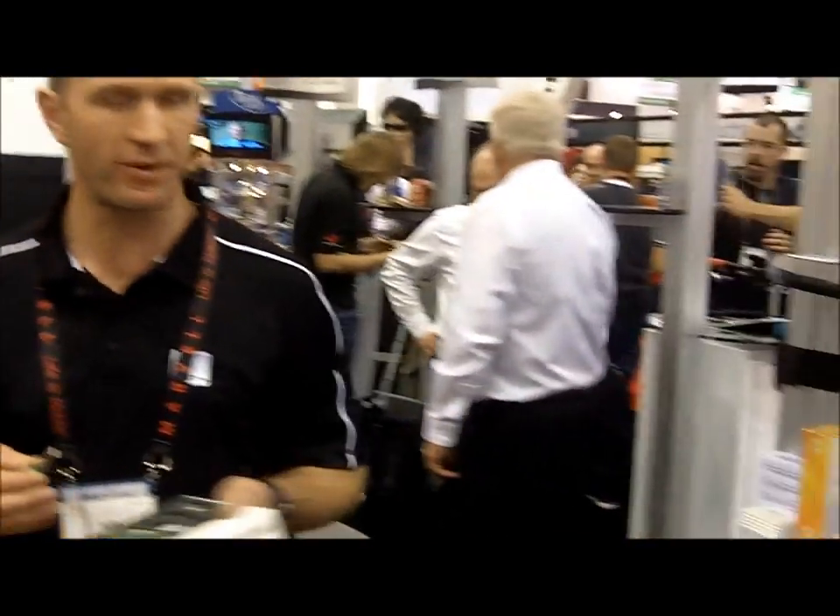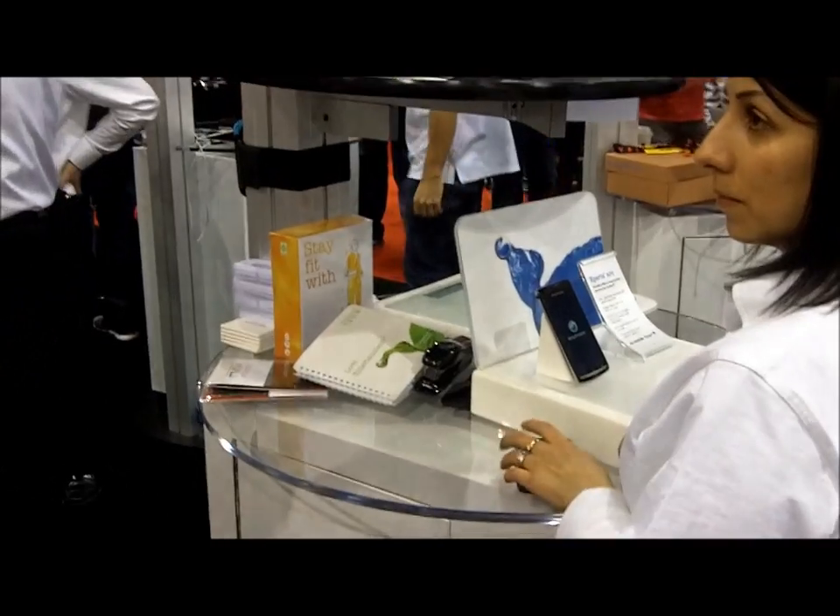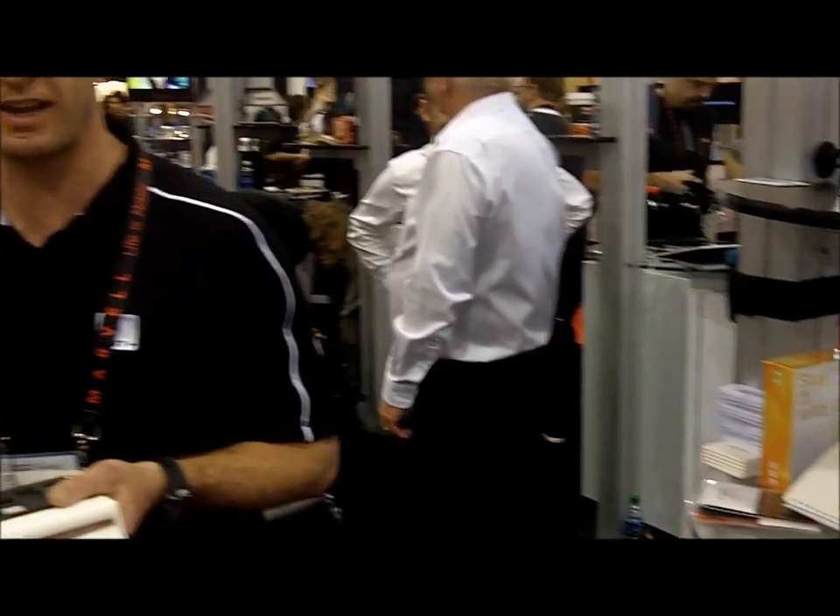There are many manufacturers using Ant today and they're part of the Ant Plus Alliance. By being part of Ant Plus, they're making all of their devices interoperate, which means you can use a Sony Ericsson phone and be receiving data from an Adidas foot pod or other biking accessories.